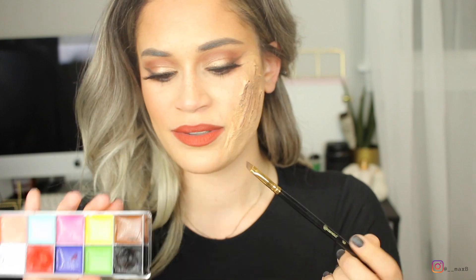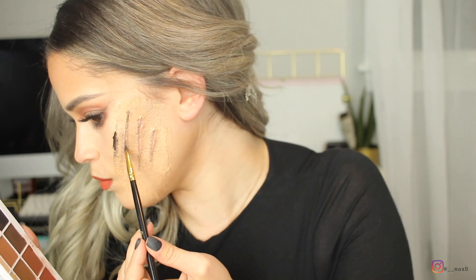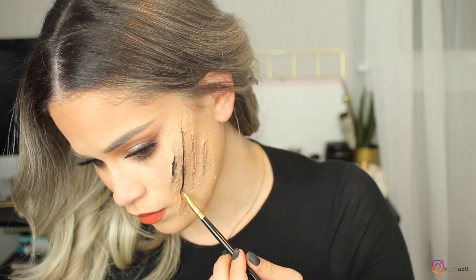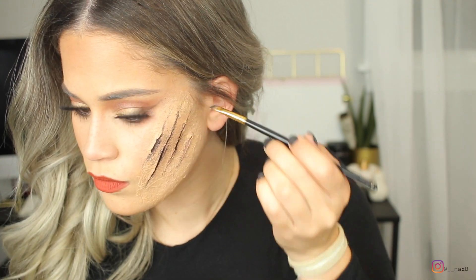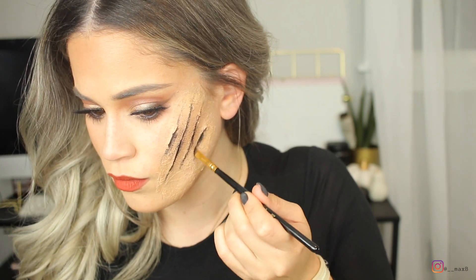With a black cream color — this is my 12-color flash palette from Amazon, not the Makeup Forever one — using a thin slanted eyebrow brush, get into that cut with the black. That's going to intensify the look, make it look more real, and it makes the blood look darker overall, which adds to the realism.